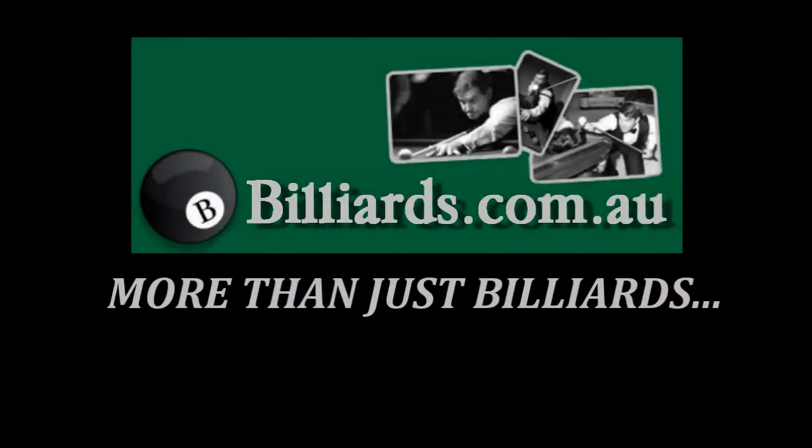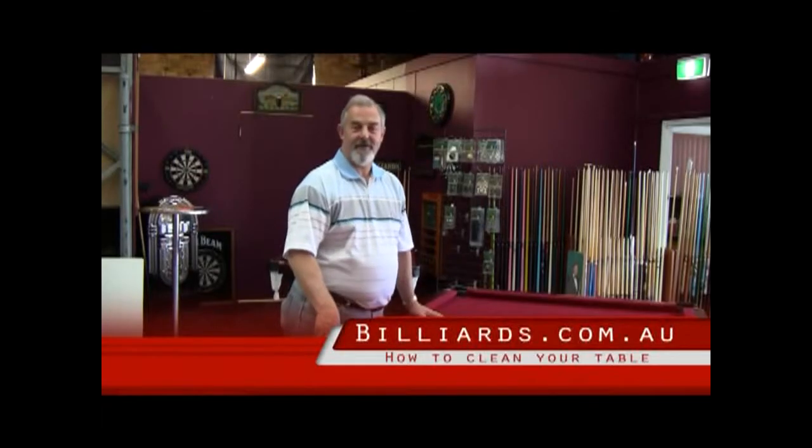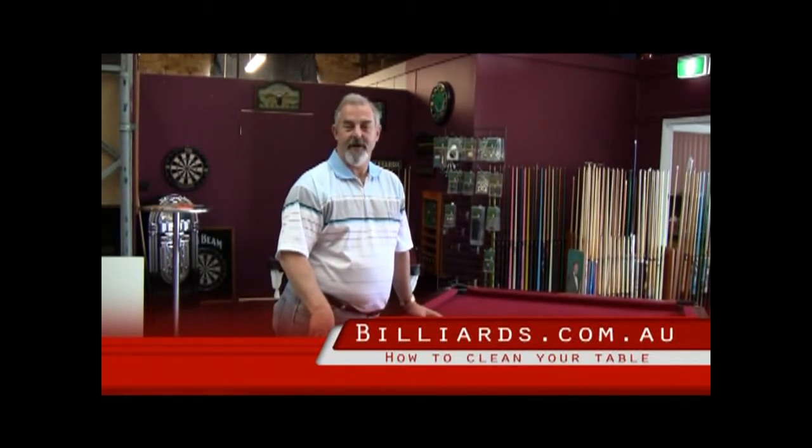Billiards.com.au — more than just billiards. Come to our online store for great value. Hi there, my name is Edward Charlton. I've come along here today to show you how to dress a billiard table.